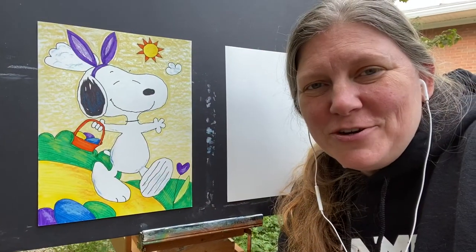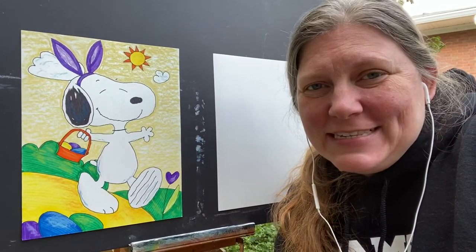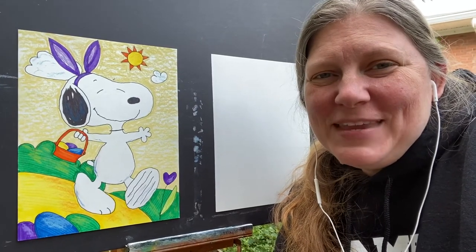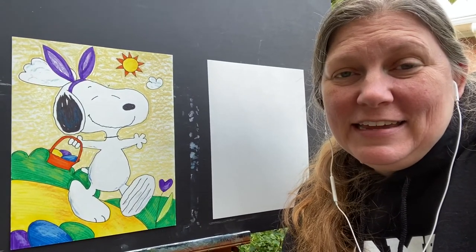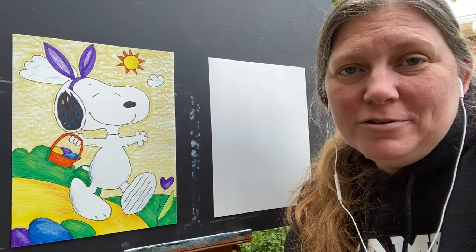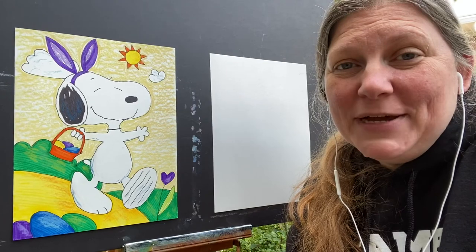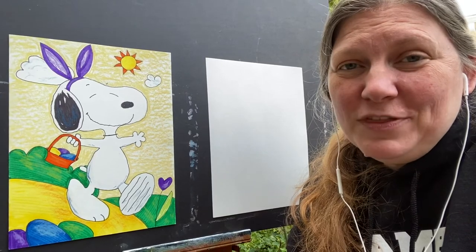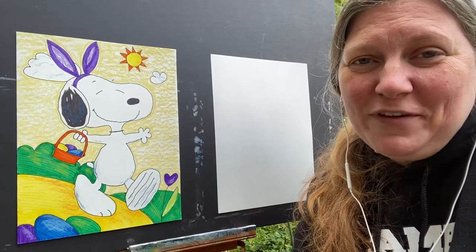Hey guys, it's Christine. This is our second week of elementary art. I hope you guys are doing well. So last week I had a request for the Easter Beagle. Some of my kids that are in this class had signed up for the spring session, and as you all know, everything kind of went crazy in the spring. And this was something that they were looking forward to doing, but it got canceled. So it's a little out of season, but I thought that I would go ahead and honor it and maybe it would just be something fun that we could do.